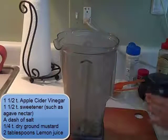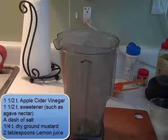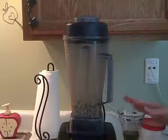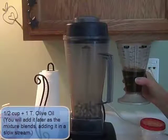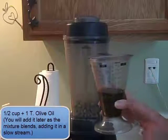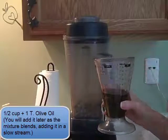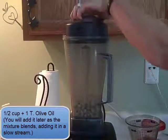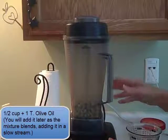I got this recipe from Mimi Kirk — check out Mimi Kirk online, she's amazing. Now we're ready to blend. You're going to blend everything you just put in the blender until it's smooth, and then you're going to pour in a half a cup plus one tablespoon of olive oil. In this measuring cup I put in a half a cup and then measured out one tablespoon and added it in — that was her plan.